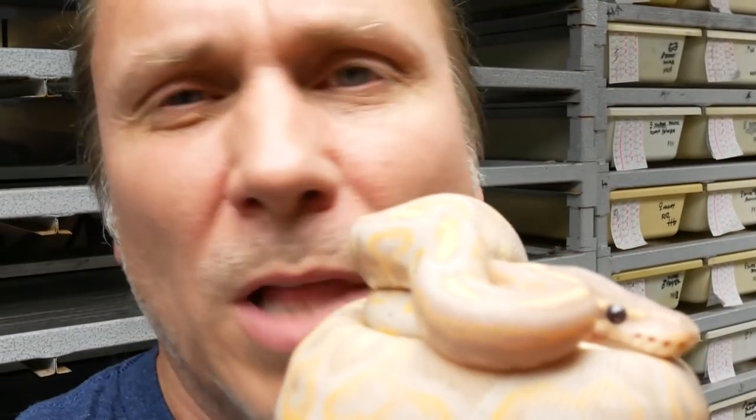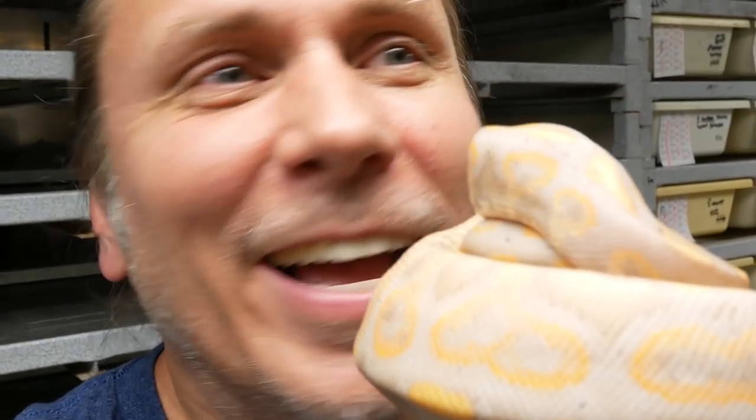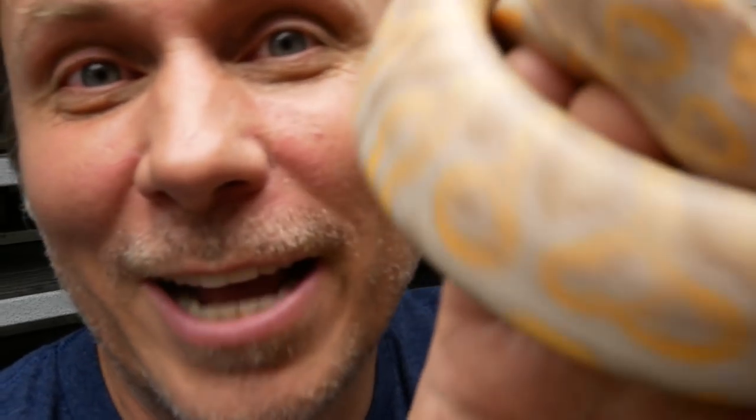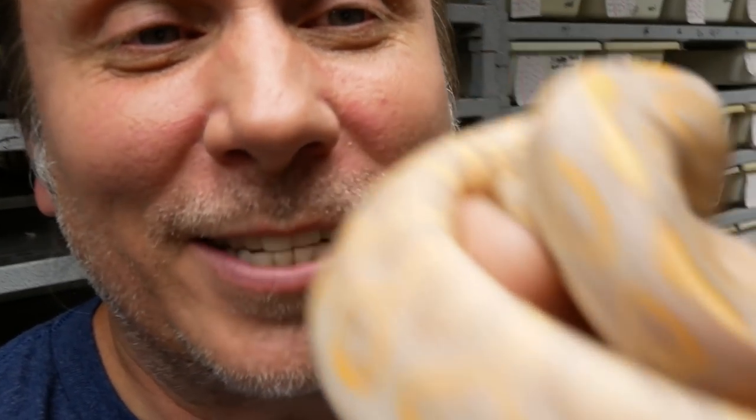This one isn't really black, but it does have black pastel in the title. This is actually a black pastel banana ball python. This is actually Kelsey's animal, so she's gonna be taking it home, but that thing is absolutely gorgeous.